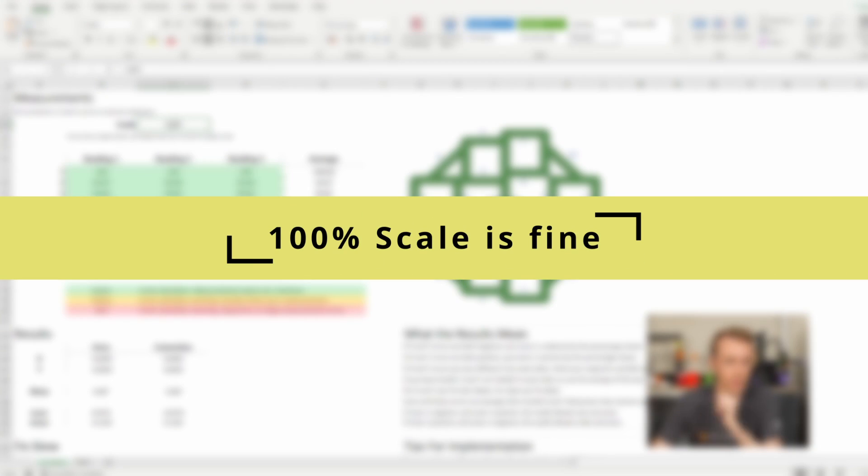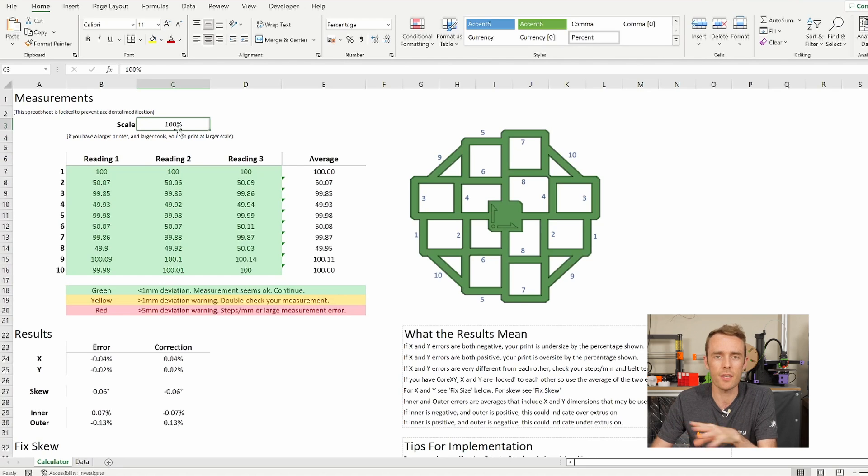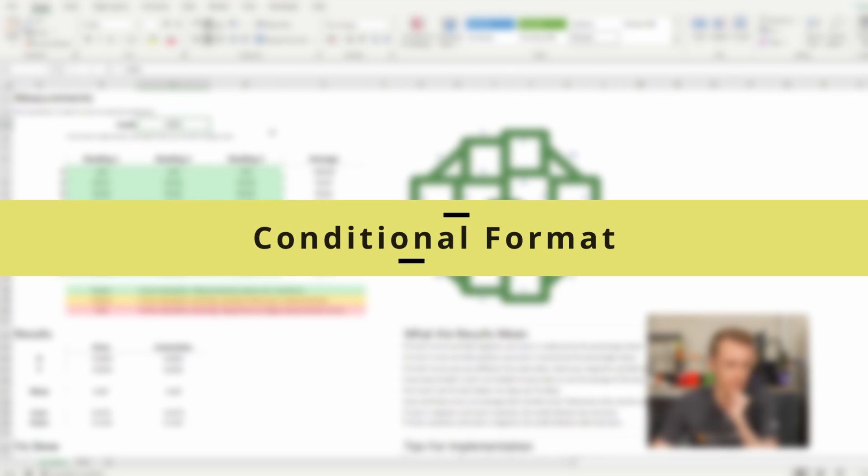Firstly, the scale — you don't need to change the scale. But if you have a particularly large printer and you really want to do it at a larger scale, you can. It is technically better to do it at a larger scale, but the 100mm size fits pretty much every consumer printer and is good enough as far as I can see. So I wouldn't worry about changing that. Generally, stick with 100% unless you really feel that you want something different.